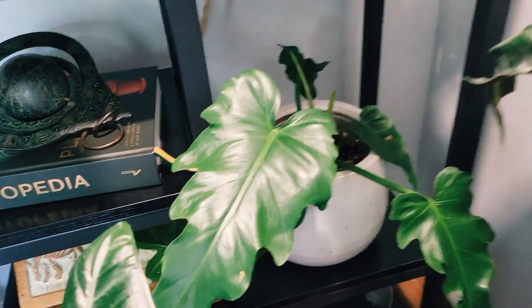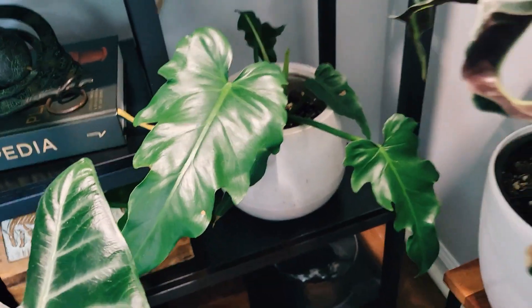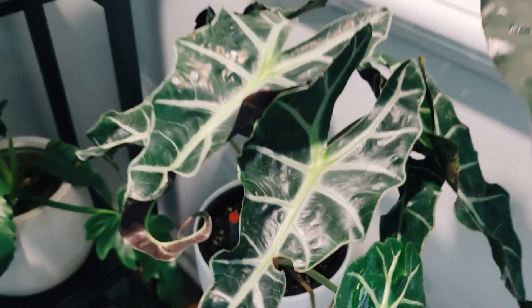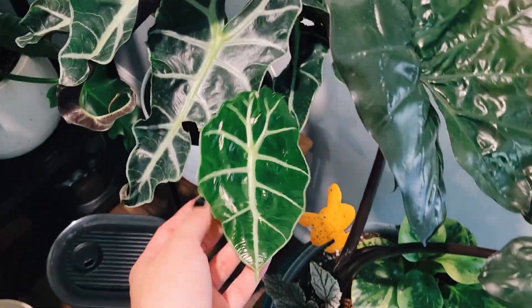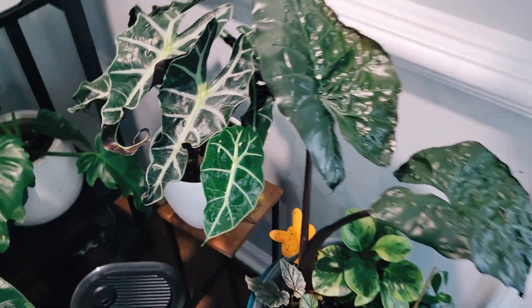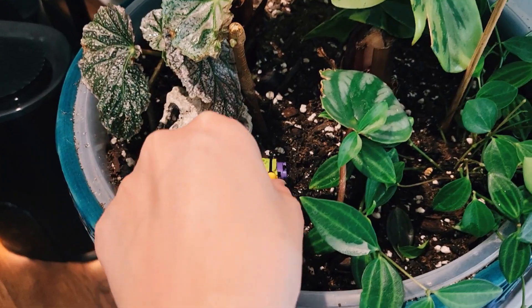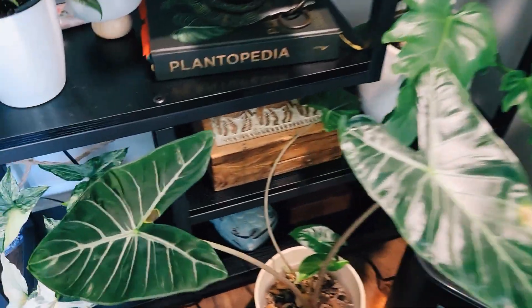We also have this one I got from Lowes — it hasn't grown a new leaf yet; it looks like one is coming in but it's been like that forever. My Poly and that's an Amazonica actually — this part is a Poly. Then we have Yucatan Princess and a bunch of random stuff. My kids decorated a lot of my plants with little Lego bugs so they are staying.